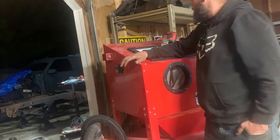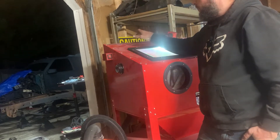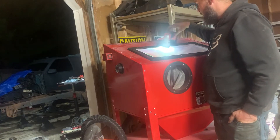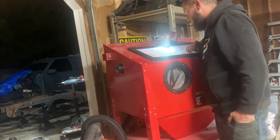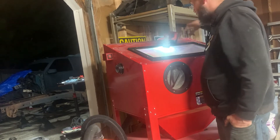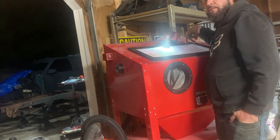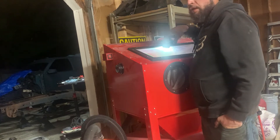I take that back — the only disappointing thing was the light on the inside. I don't even use it. I actually use my own light, I just put it right here and it stays there pretty good. It lights up the area and I can move it around if I'm working with a big piece in here, or if I'm working on a certain area I can move the light around.